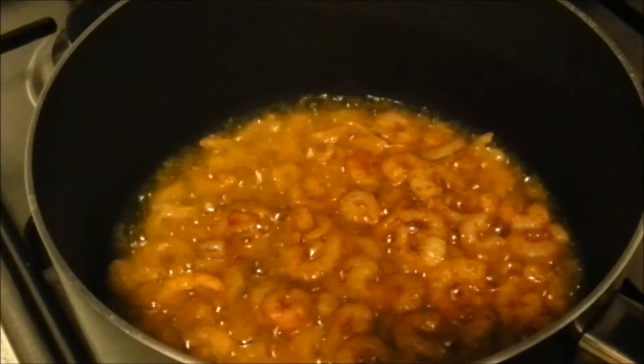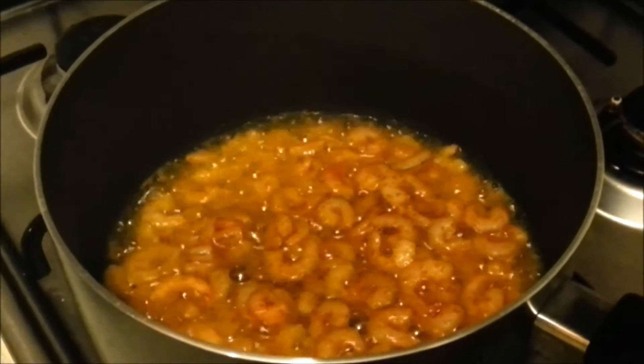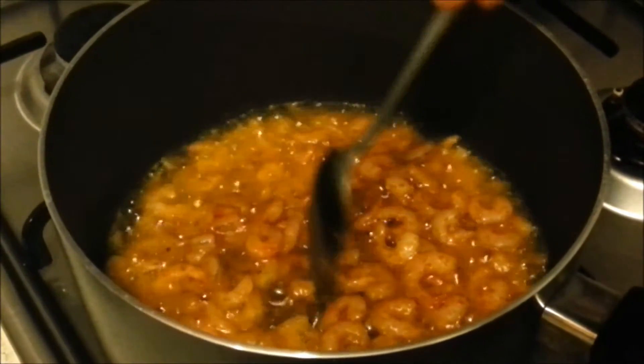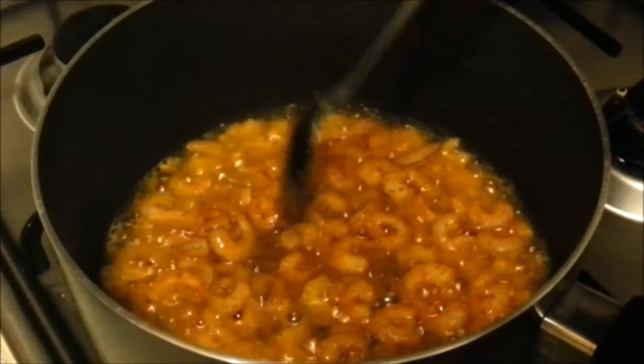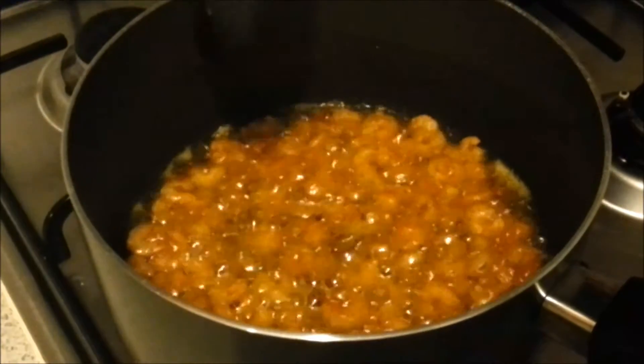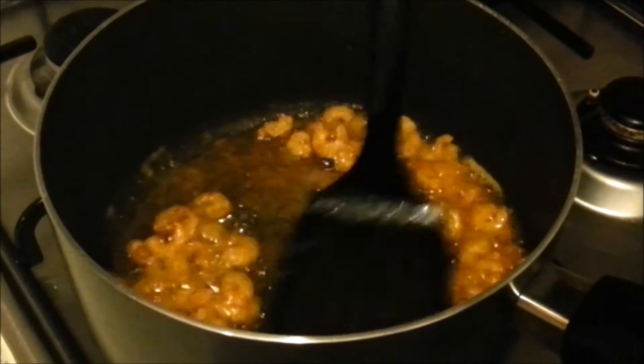Bring the flame back to high heat and cook just enough to give a crispy outside but soft inside, so that all the water content in the prawns is removed. After about three minutes, reduce the flame and take out the prawns onto a clean plate.